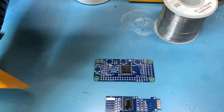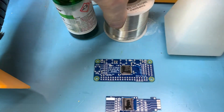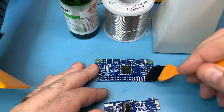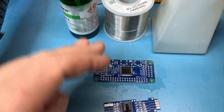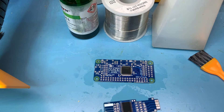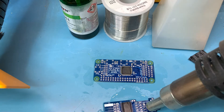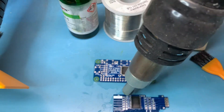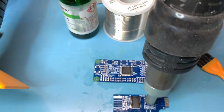Grab my little brush and my well of isopropyl alcohol — just clean it on. This is just for a quick and dirty clean. Let me fire up my heat gun and give it a try.